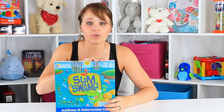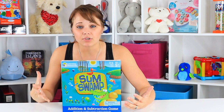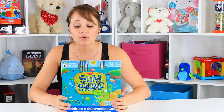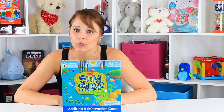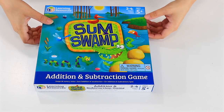This is for two to four players, ages five and up. Although if you're starting pre-k prep and you're already working on addition and subtraction, then you might be able to play this with a child in that range. So let's go ahead and play it together, and then we can see how tricky we can be in getting some learning resource fun. Let's learn how to play addition and subtraction with Some Swamp.